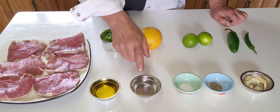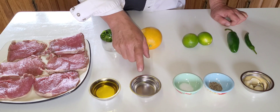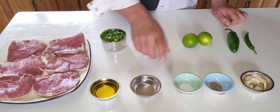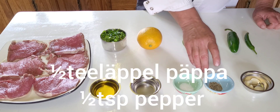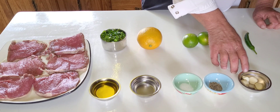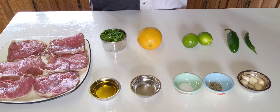Here we have a couple of tablespoons of olive oil and two tablespoons of white vinegar. Here we have a whole tablespoon of salt and a whole tablespoon of pepper. And here we have four cloves of garlic, all finely chopped.